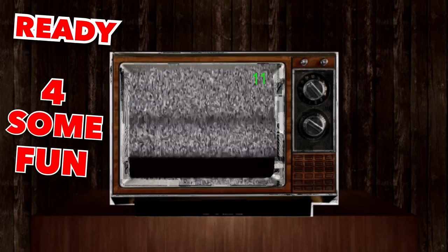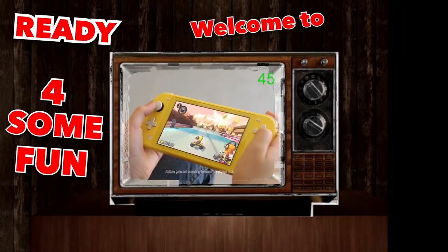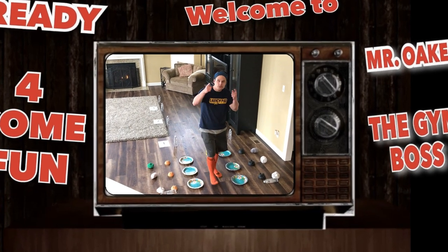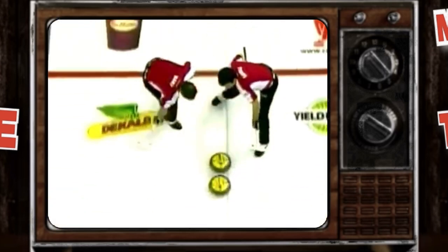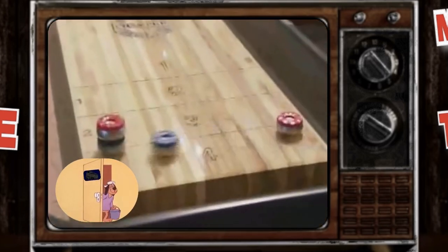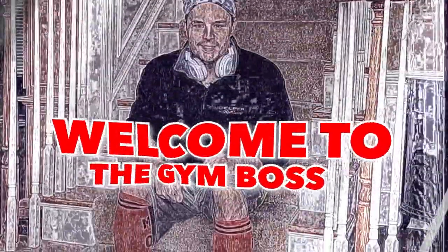Are you ready to have some fun? Welcome to Mr. Oaks's Gym Boss! Have you ever played bocce ball? No. Have you ever played curling? No. Have you ever played shuffleboard? No. Well, get ready because today's lesson is inspired by all three!